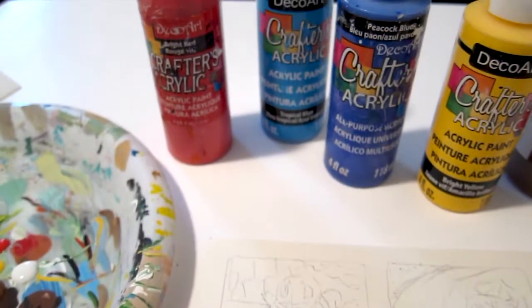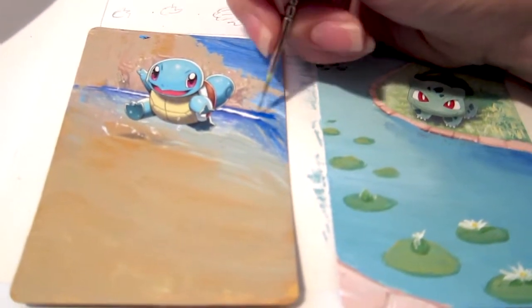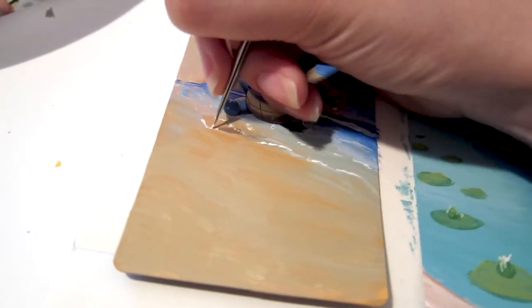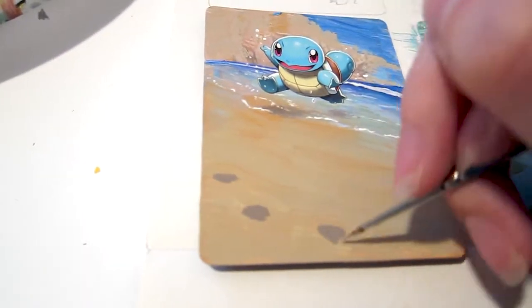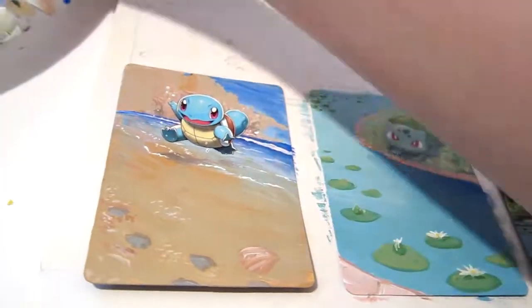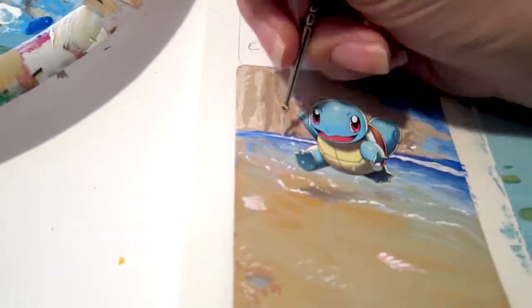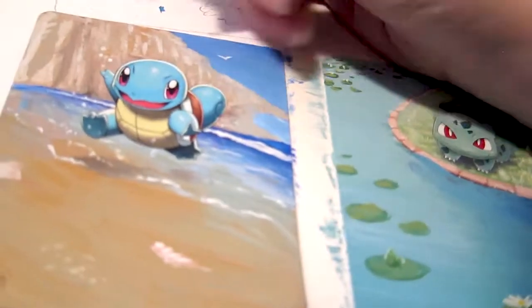After choosing the paint colors I'll be using to mix the colors needed for the Squirtle card, I start filling in some details of the painting. I really like the use of the saturated bright blue here. I blend the colors in to make a nice gradient, and then start adding water waves and foam using a small brush with white paint. Next I add some dark smudges to show the foot imprints in the sand, make some random dots of color to look like sand piles, add some blue for water into the foot imprints, and add the shells. Next I add more details to the cliffs and some birds flying in the air.